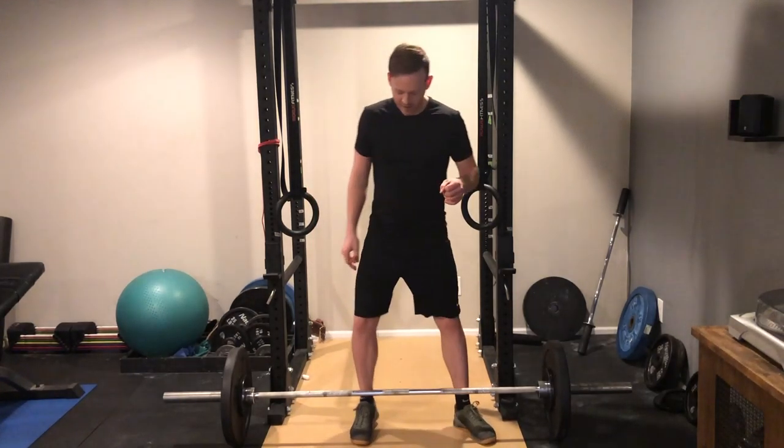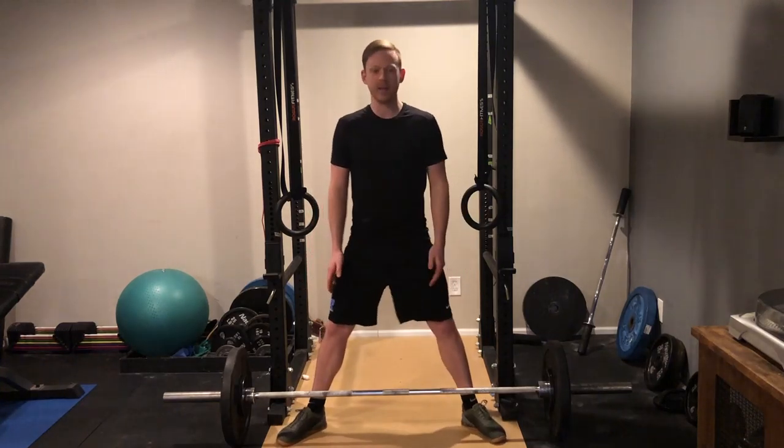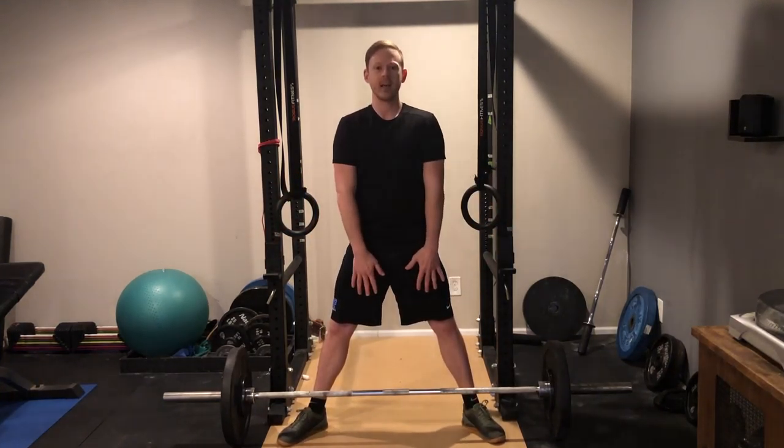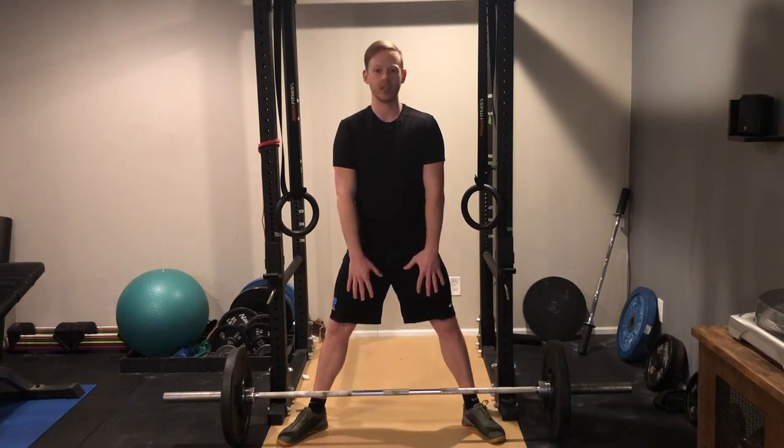Now if you're going to do a sumo deadlift, that's with your legs out wide, your toes pointing out, and then your hands will go just inside your legs, kind of where you reach down naturally to grab the bar.